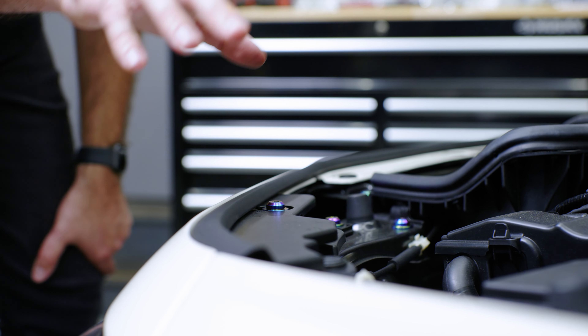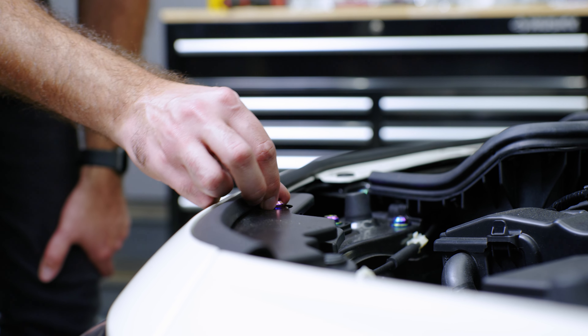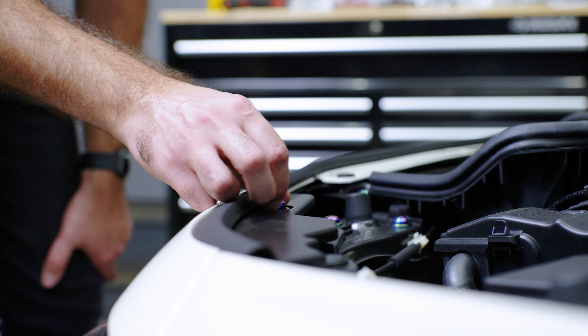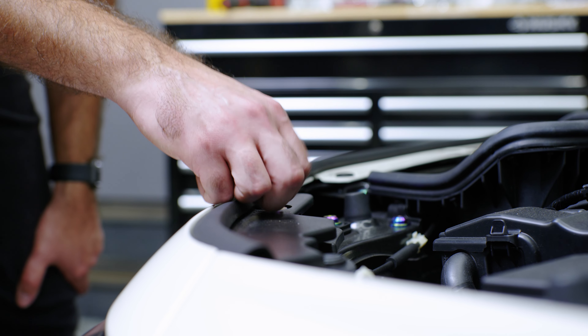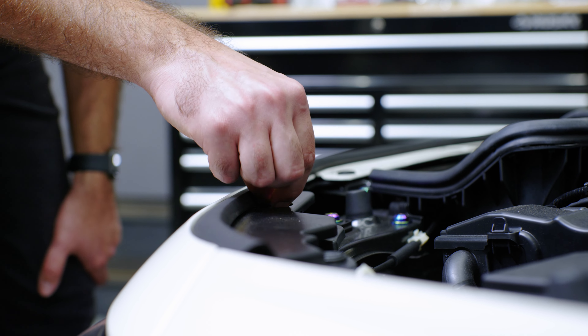One thing to note is when you go to uninstall this, you definitely have to thread it out — you can't just pull on it. You need to back it out like a normal bolt, just like that, and you're good to go.